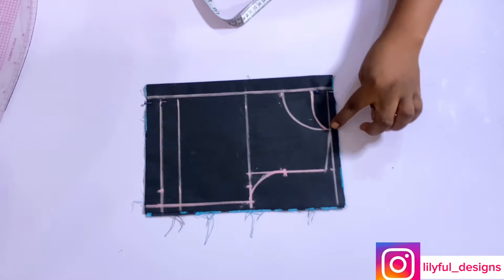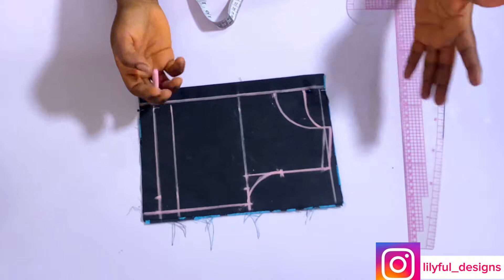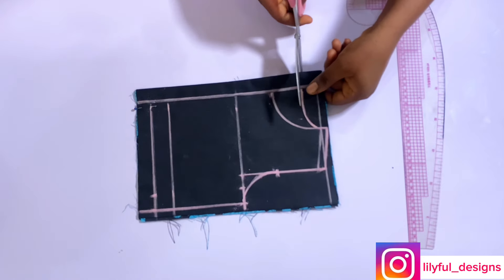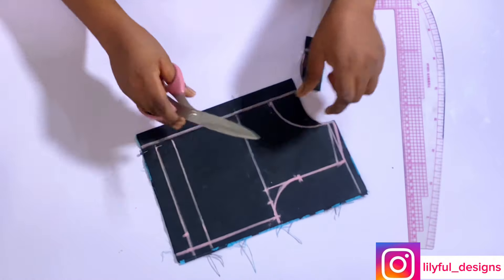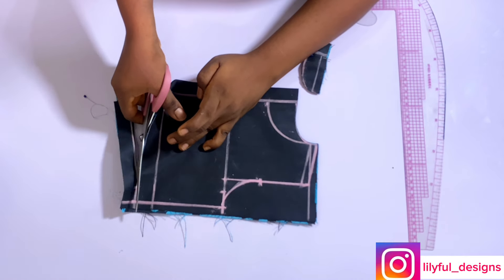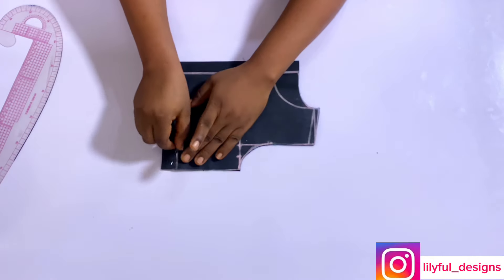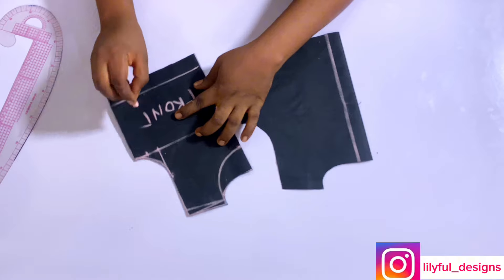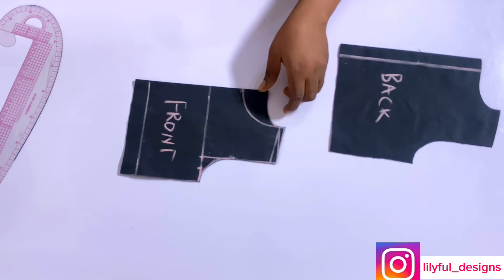After this, go over to your shoulder area and add half an inch for your joining allowance — this is very important. My pattern is ready. I'll cut through those lines, cutting through the back neckline first because I'll be separating it at the end to trim off the front neckline. Cut through the back neckline and cut through the other lines. After cutting, I will separate both the front pattern and the back pattern and label them, then trim off the front neckline.